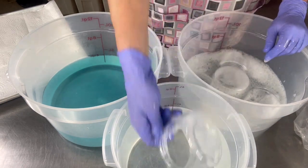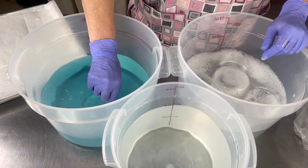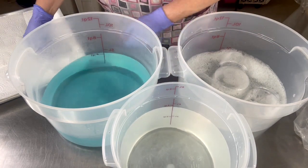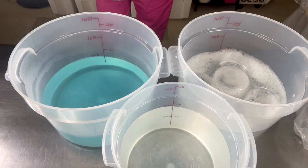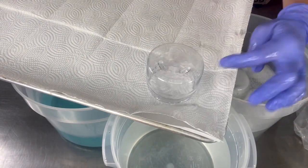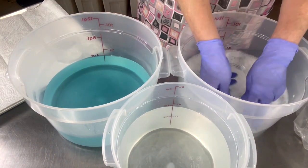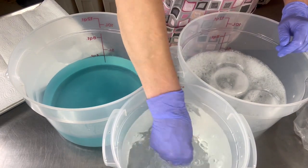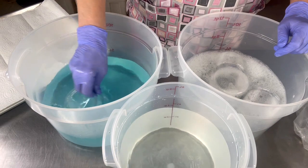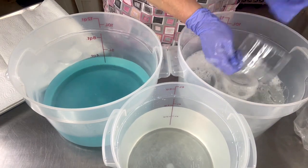Take them out, give them a dunk in your rinsing liquid — I usually give it a good two dunks — then give it a dunk in your sanitizing solution. Then I have a sheet tray over here that has also been sanitized, with butcher paper underneath and paper towels on top. As each container gets done, I go ahead and put it on there. So again: wash them, rinse them, give them a dunk in your sanitizing solution.